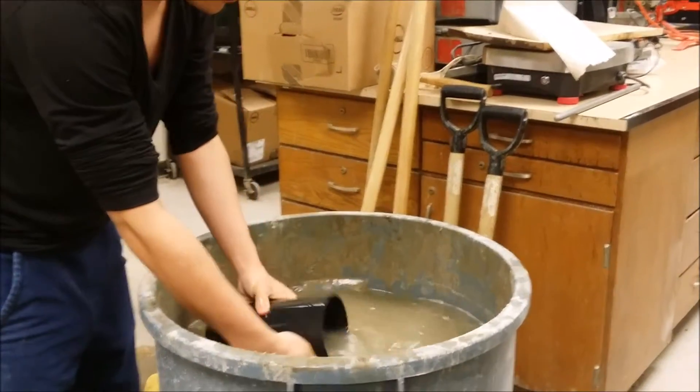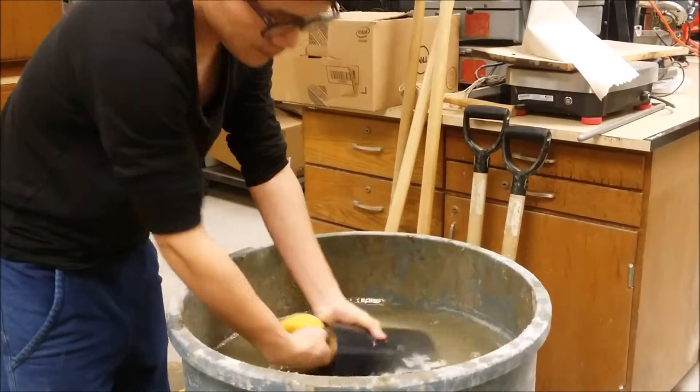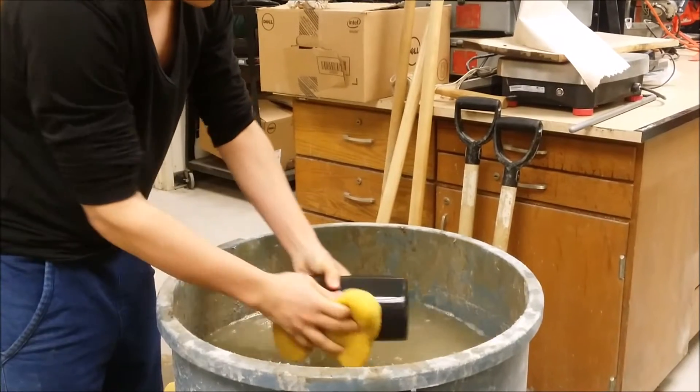ACI standard ASTM C31 requires the mold to be lightly coated in mineral oil, but for this demonstration we will simply dampen the mold with water.